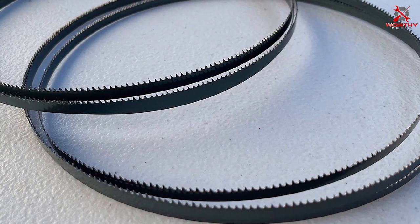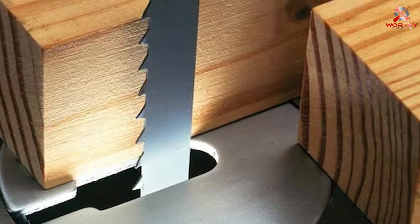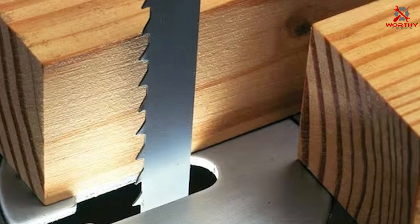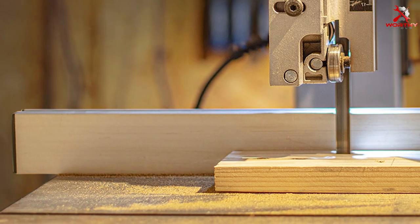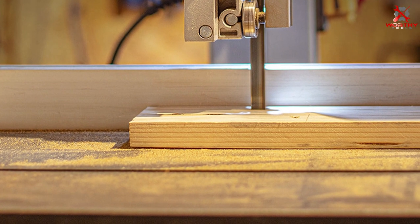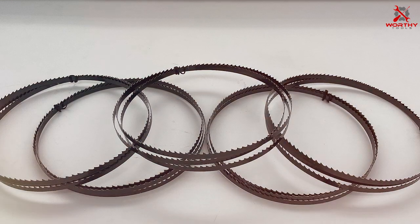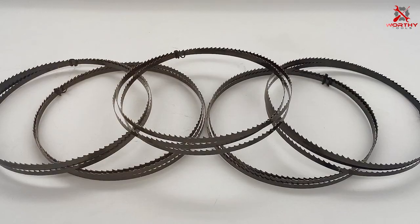Durability is a strong suit of the Porter-Cable bandsaw blade. Crafted from high-quality materials, this blade can endure heavy usage without losing its sharpness or strength. Woodworkers will appreciate the consistent performance and clean cuts it delivers. Installation is a breeze — it's compatible with most bandsaws, and the tooth geometry ensures efficient and effective cutting every time. Whether you're working on DIY projects or professional woodworking tasks, this blade can handle it with ease.